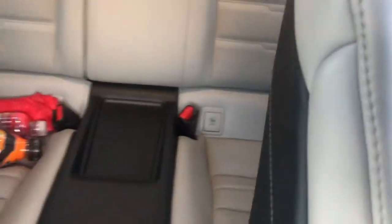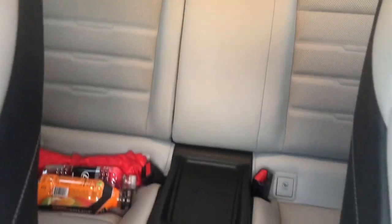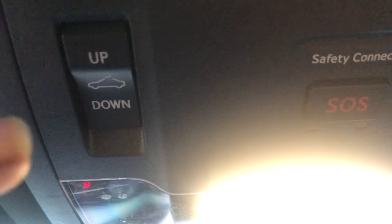You got your backseat, cup holders for the backseat, and fans for the backseat — but it's really not a backseat car. Up top you got your SOS Safety Connect button, and your sunroof controls — you can just tilt it up for that nice tilt look.